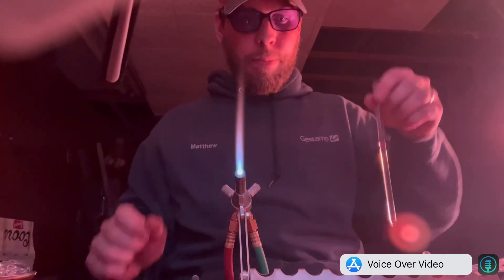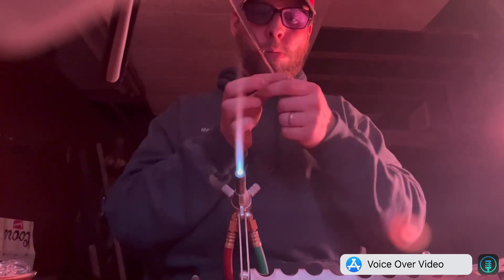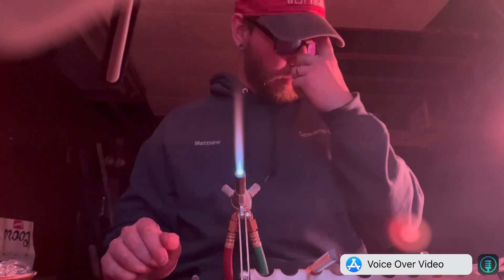That one's done. I'm going to upload this one and I'll probably make at least a few more today and do something over the weekend. Thanks guys.